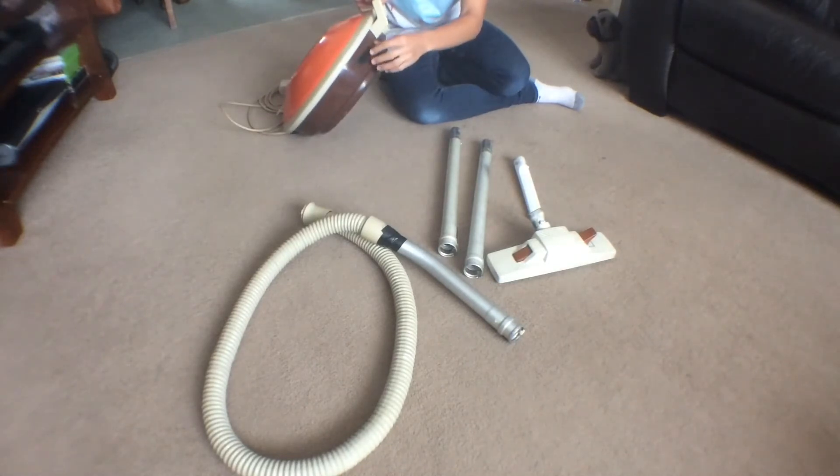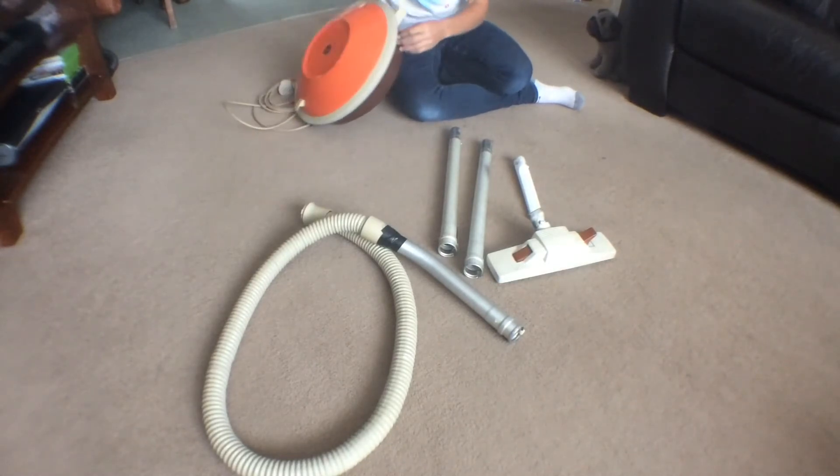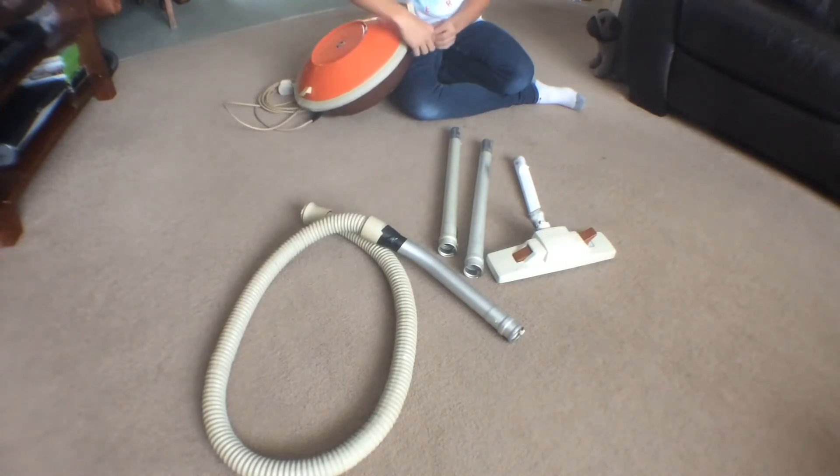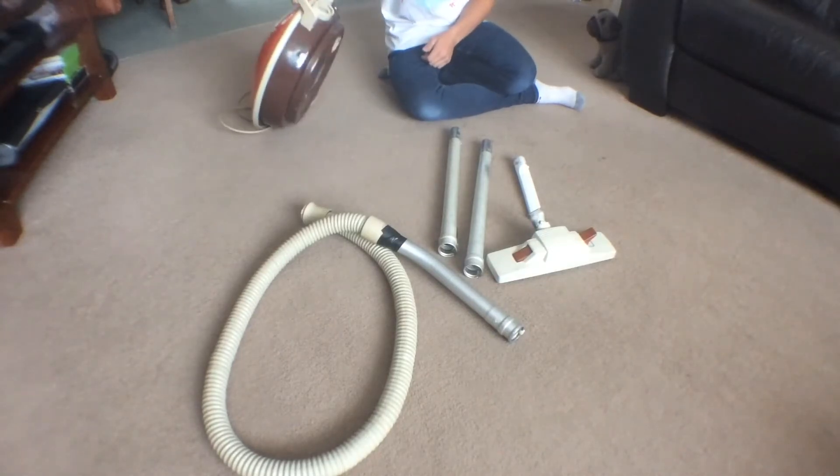It is missing the on/off switch. I've just put a bit of tape over that to block the hole up, because the suction does come through where the switch is, so I've blocked it up so it doesn't leak any suction.